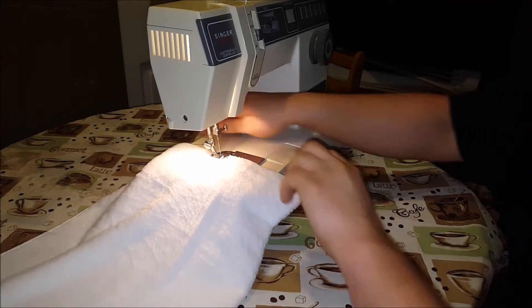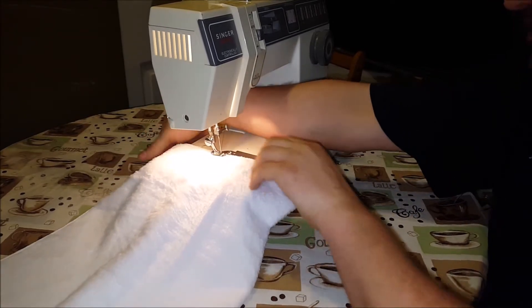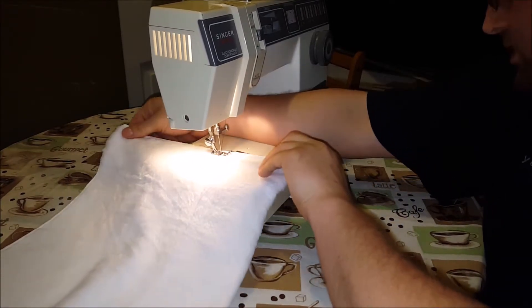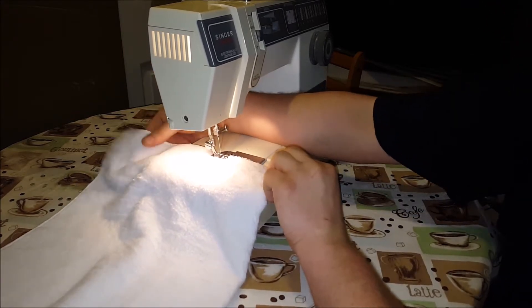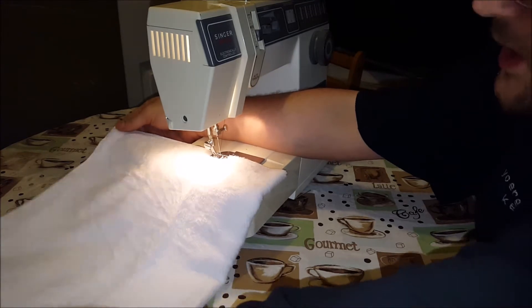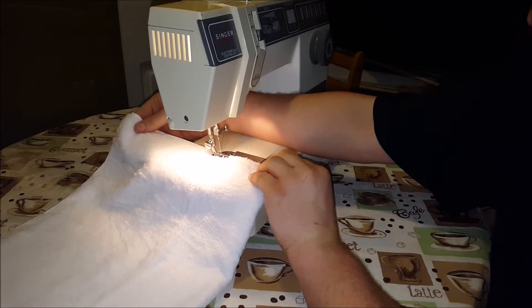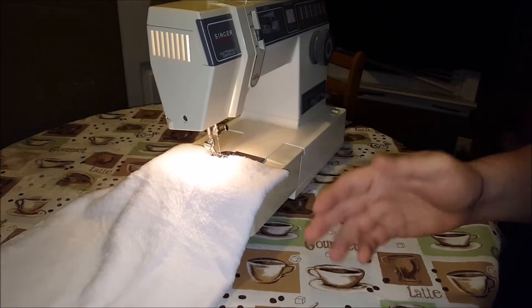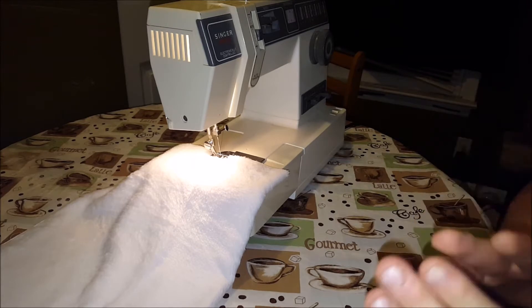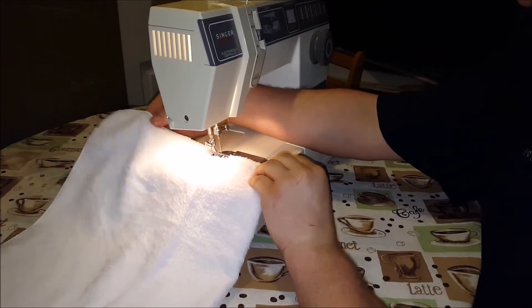Now, some of y'all may not know, I can rebuild an engine, I can also sew. So what I'm going to do, I'm going to start a few inches here from the back. I'm doing this in kind of what I might call a quick and dirty way, and by that meaning the proper way would be to fold this inside out and to sew that way.